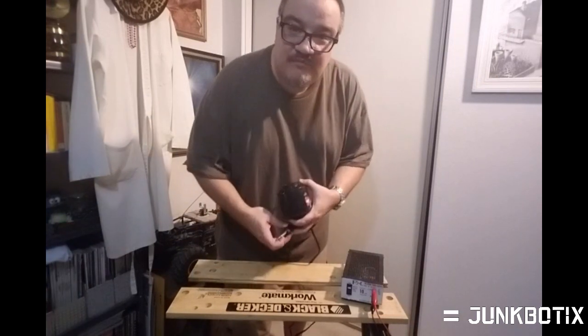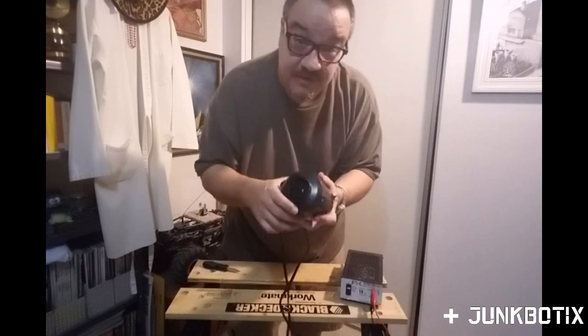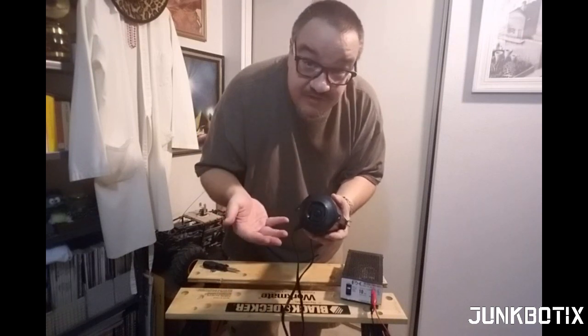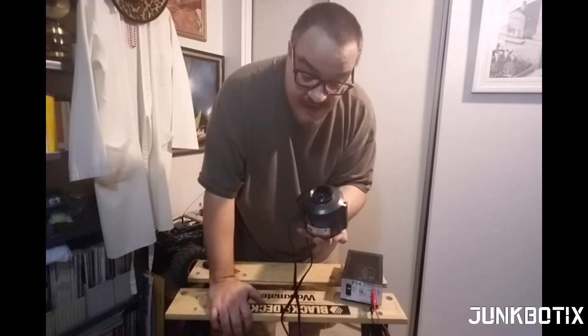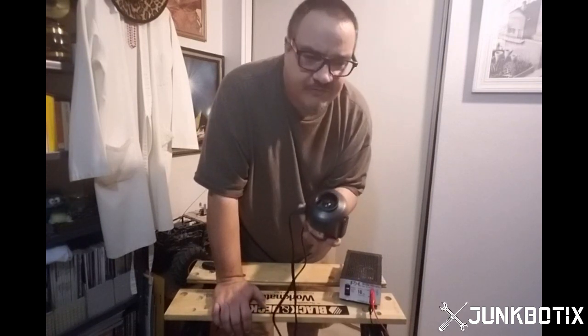We'll try the 12-volt one now. This unit can't really be used for much other than as a blower, but even as a blower it can be useful. The plastic is most likely ABS or PVC and can be easily epoxied. You could bypass the switch or make an external switch, attach some kind of plumbing part to the output, hook up a hose, and move some air around — you could even make a vacuum cleaner.